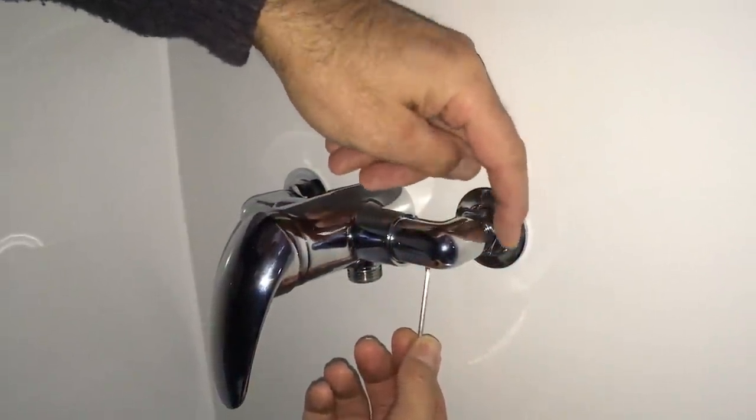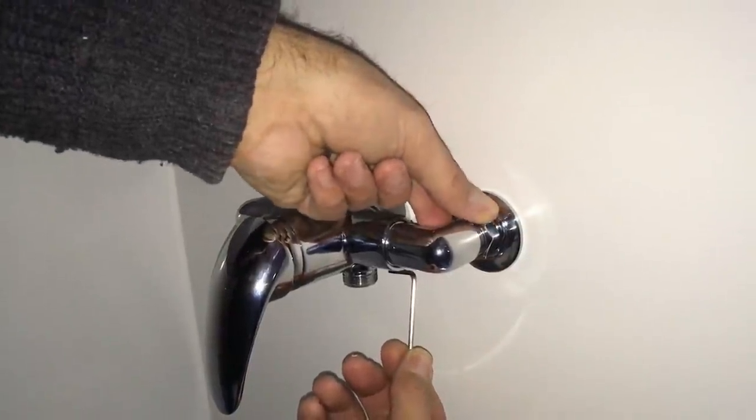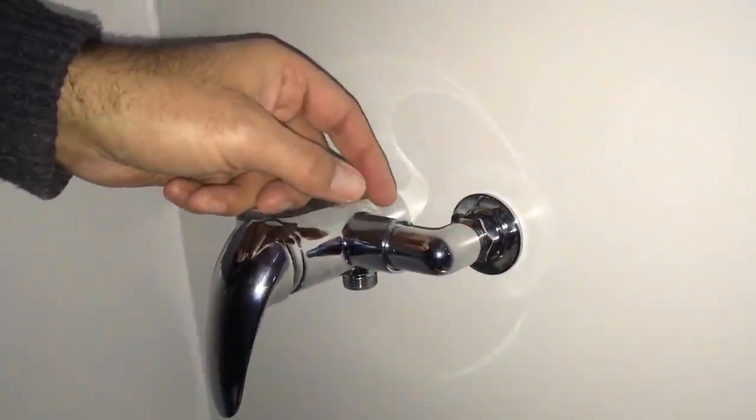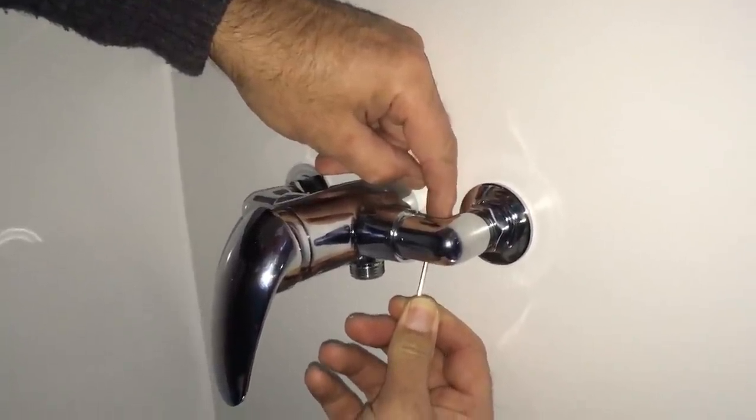If these compression joints do drip a little bit I can nip them up here, and if they do drip they're going to drip into the tray and not in the middle of the wall.